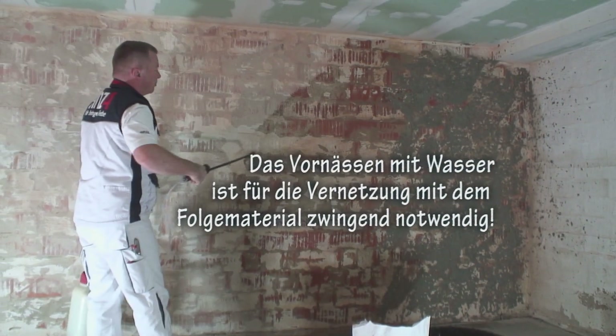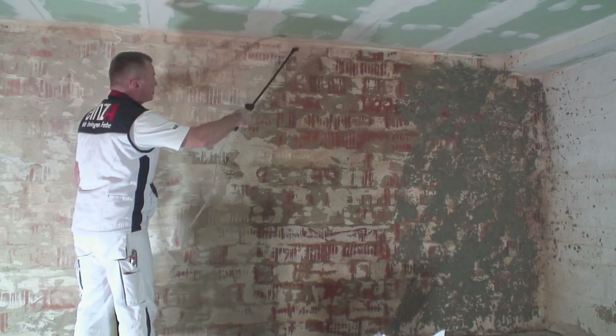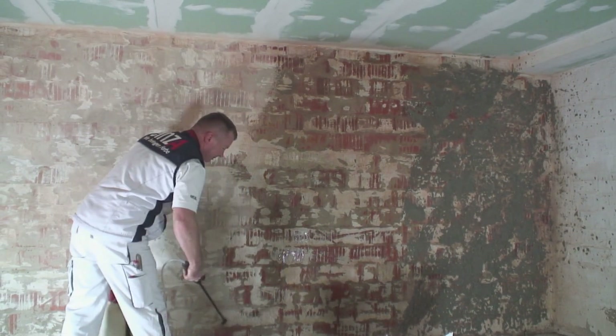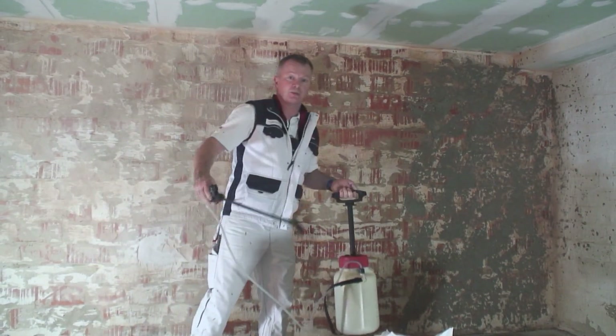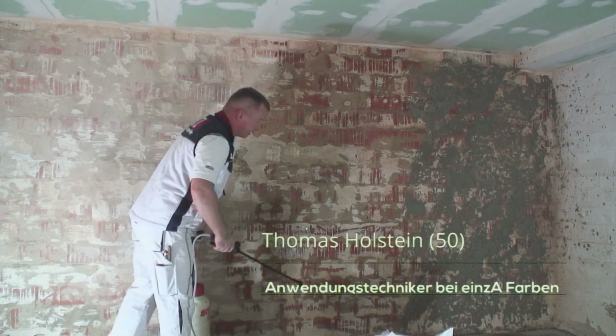Das werde ich auch noch häufiger sagen. Bevor ich hier dieses netzförmige Vorwarzen – Vorspritzen – mache, wird der Untergrund gut vorgenetzt. Das geht immer ganz gut mit so einer Gartenspritze. Man kann es natürlich auch mit einem Gartenschlauch machen, aber die Gartenspritze hat jeder Putzer, jeder Maler dabei.